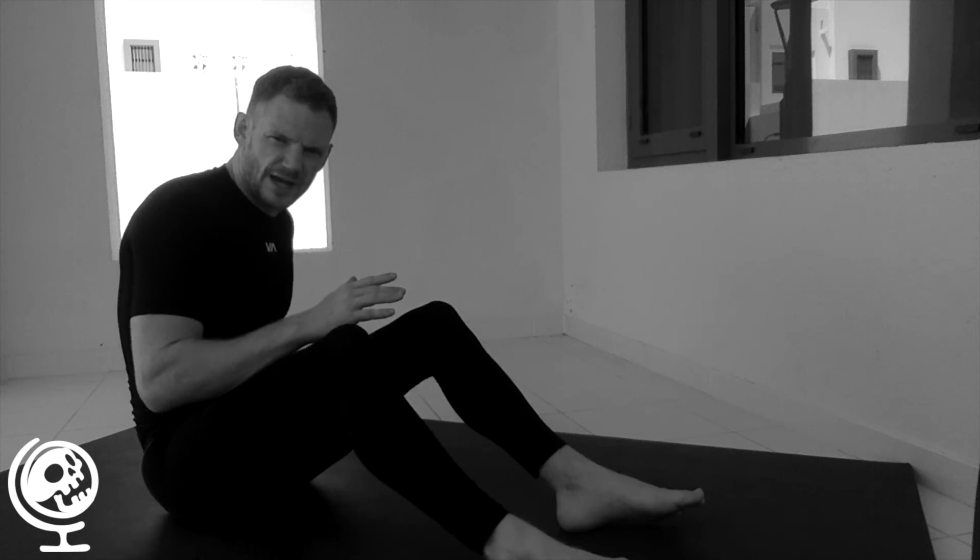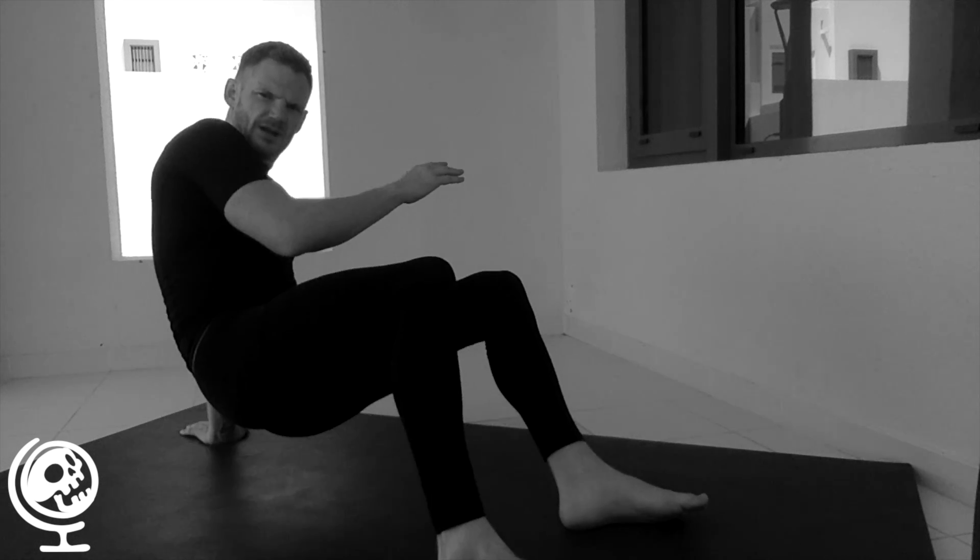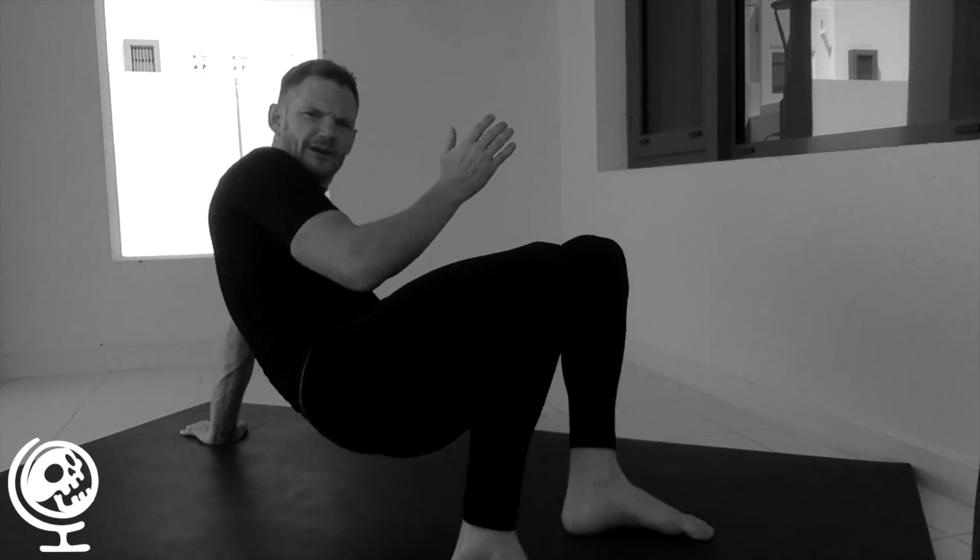For a bum scoot moving forwards, we're going to have both feet on the floor. We're going to have one hand posted to the rear. We're going to lift up so that our bottom is off the floor and we're going to move our bottom towards our feet. We're going to move our feet forward, hand down, lift up.